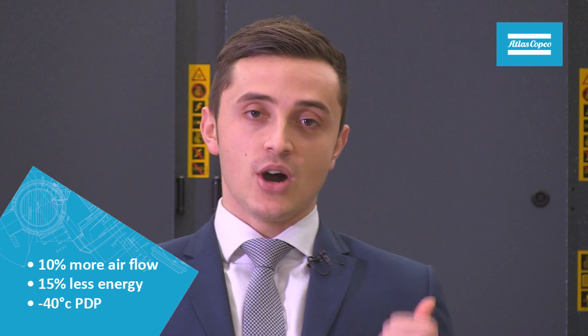To summarise, not only does the innovative dual motor concept enhance energy efficiency and output by up to 15% and 10% respectively, but there is the optional benefit of having the integrated guaranteed minus 40 pressure dew point dryer that almost offers zero energy consumption. The Atlas Copco ZR VSD Plus is the most efficient air compressor on the market with ultimate specific energy requirement.